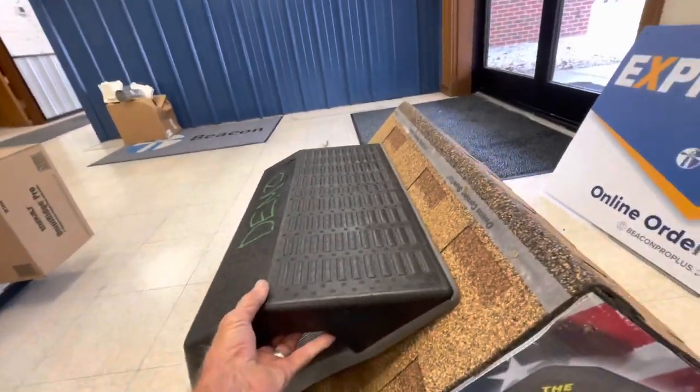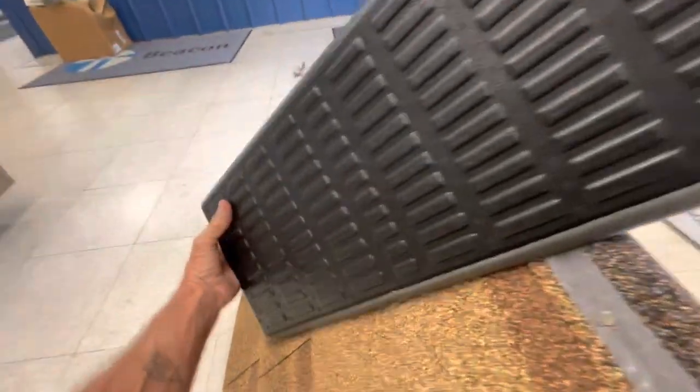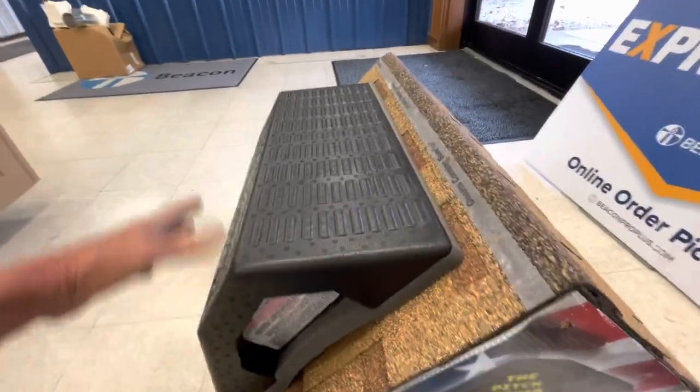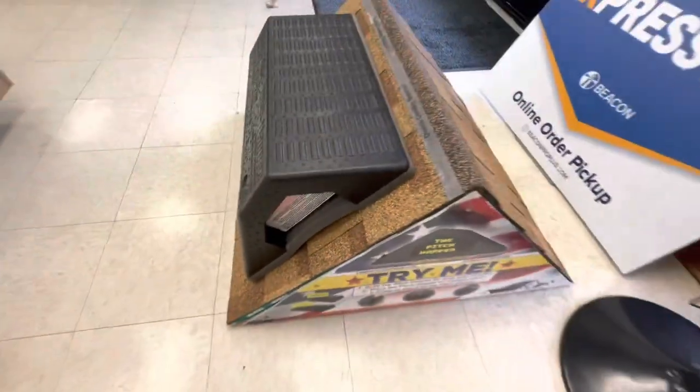What I like about this thing so much is the fact that you can have different surfaces. This is for a lesser pitch obviously, because you want your work surface to be level. So you would want to turn this on the steep pitch like this, or just like this. You can put your materials on it, or you can put your body on it.